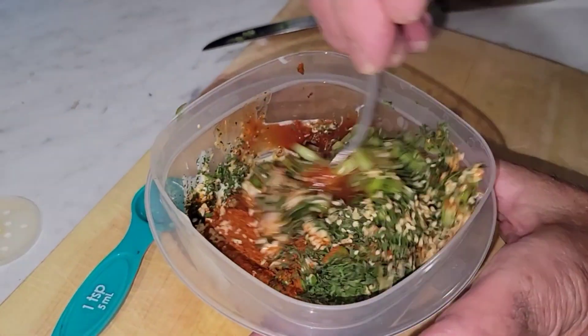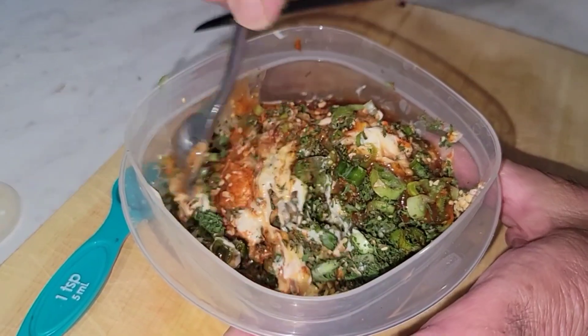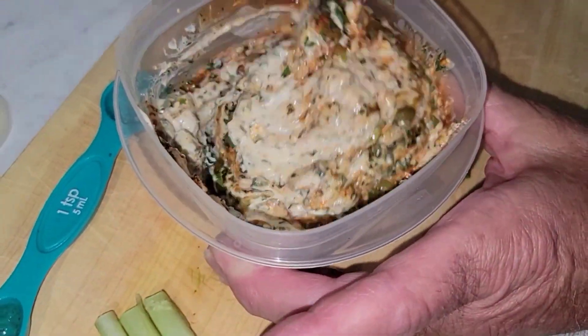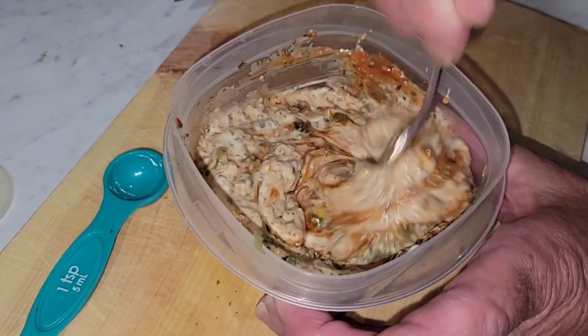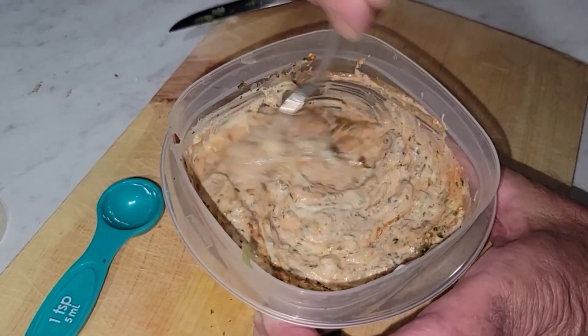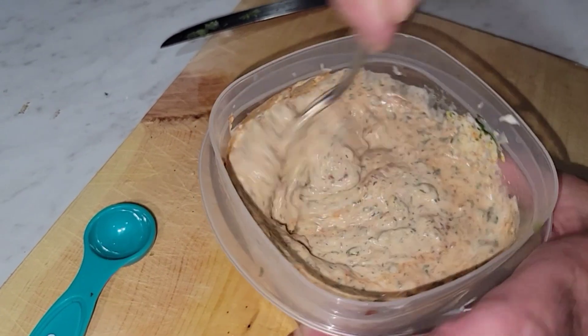Now we're just gonna mix it all together — use a fork and whisk it together. It's called remoulade — it's French, it's a dip. After we fry our asparagus we're gonna use this as a dip. Mix this well.